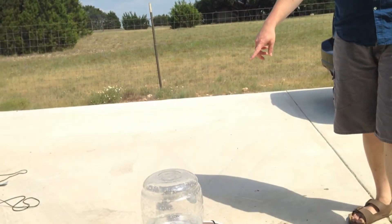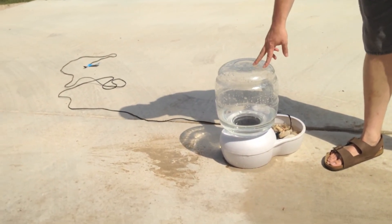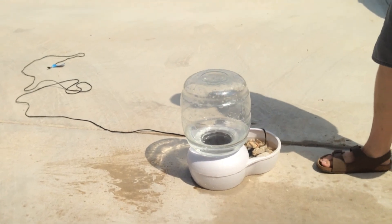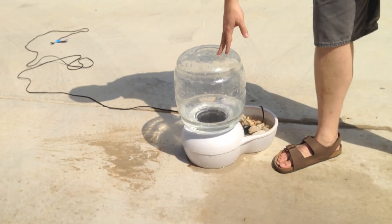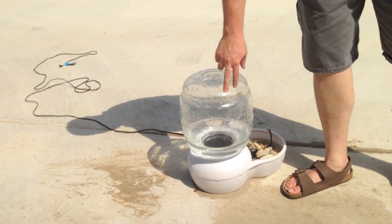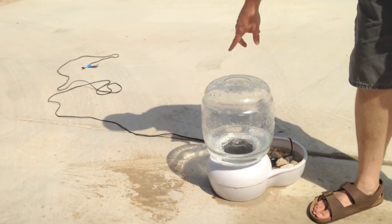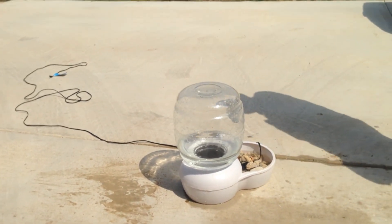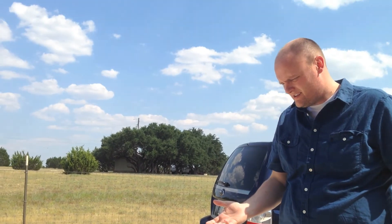Many of you have seen my bee feeder or waterer. What I was noticing — and I'm sure many of you who have built one of these might have noticed — is that if you used something clear, you could see inside: there was a lot of mosquito larvae. If you just tapped on it you could see them swimming around. I want to be careful about any kind of insect issue; it's actually a problem with my whole hive.